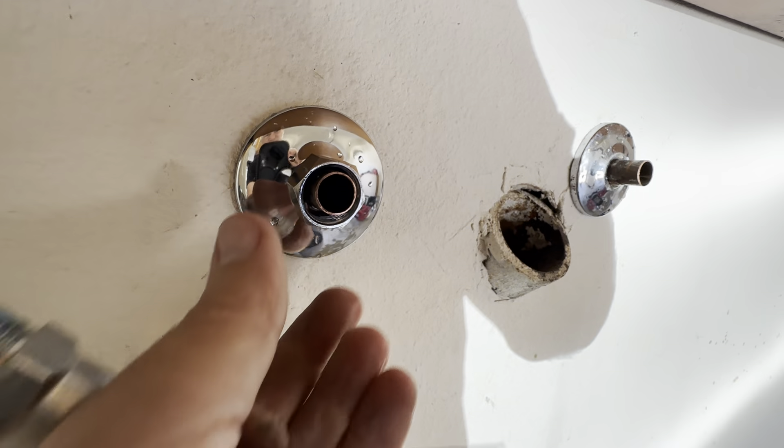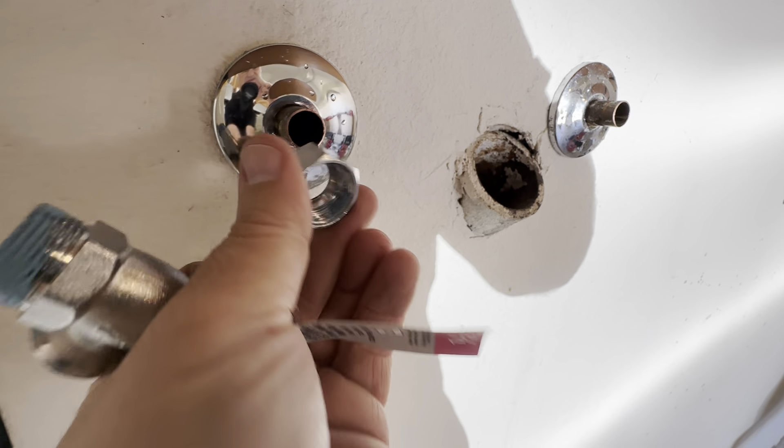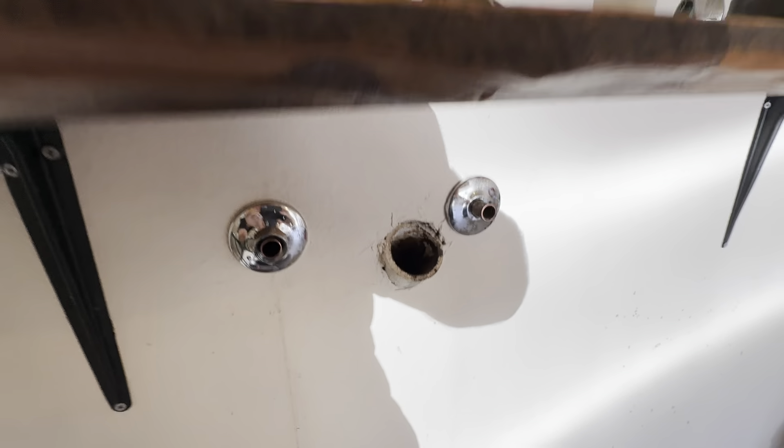Put the nut on next — here's the nut, then here's a ferrule.